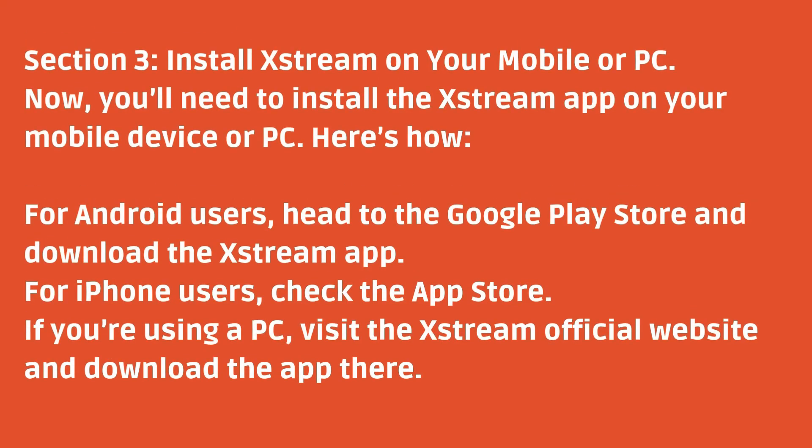Now you'll need to install the Xtreme app on your mobile device or PC. For Android users, head to the Google Play Store and download the Xtreme app. For iPhone users, check the App Store. If you're using a PC, visit the Xtreme official website and download the app there.